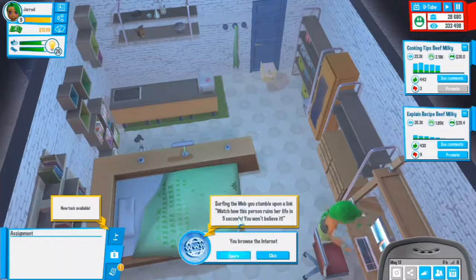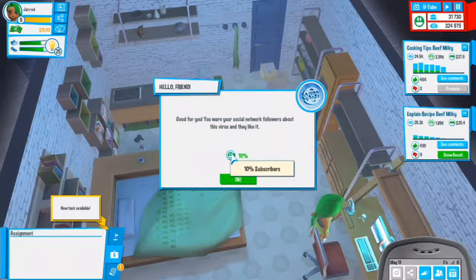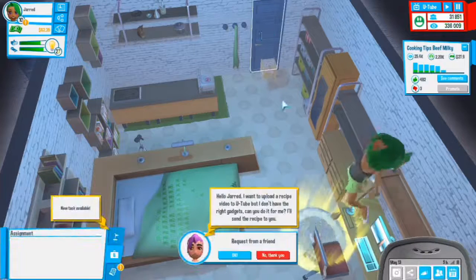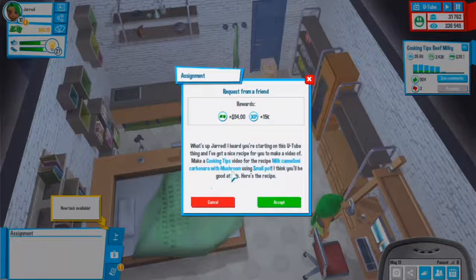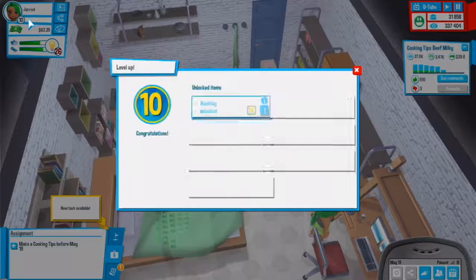We need to start working. Surfing the web you stumble upon a link - let's ignore it. Ten percent subscribers - that's really cool. We are now over 30,000 subscribers. Someone wants me to upload a video - milk carbonara with mushroom using a small pot. We can definitely do that. We are on level 10!